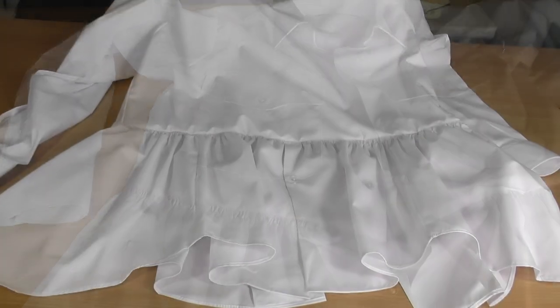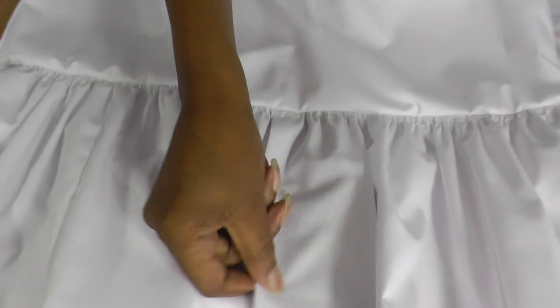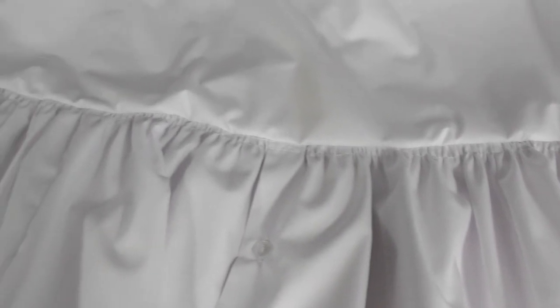This is the back of the shirt, and we've got this gorgeous button detail just in the centre back, which is so pretty. All I need to do now is remove the tacking stitching, and that is going to be a very pretty refashioned project.